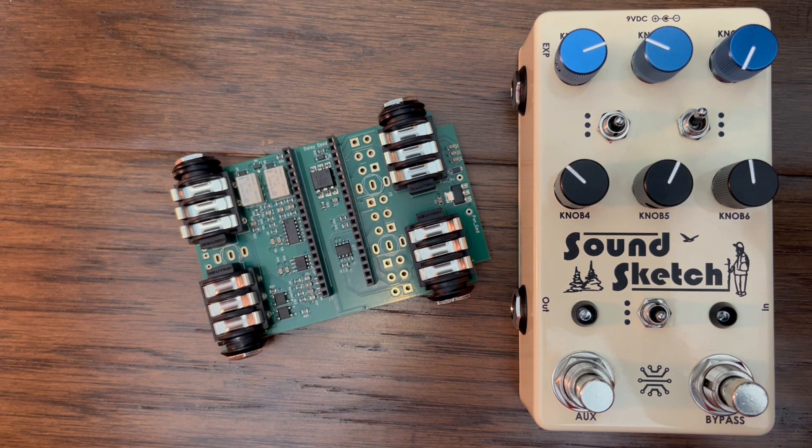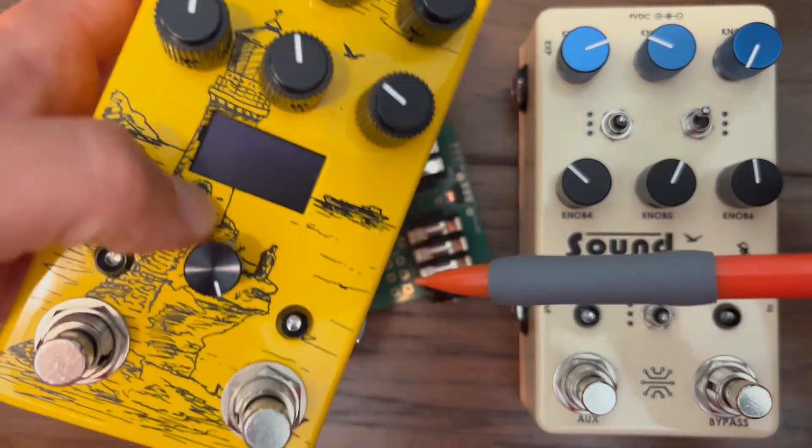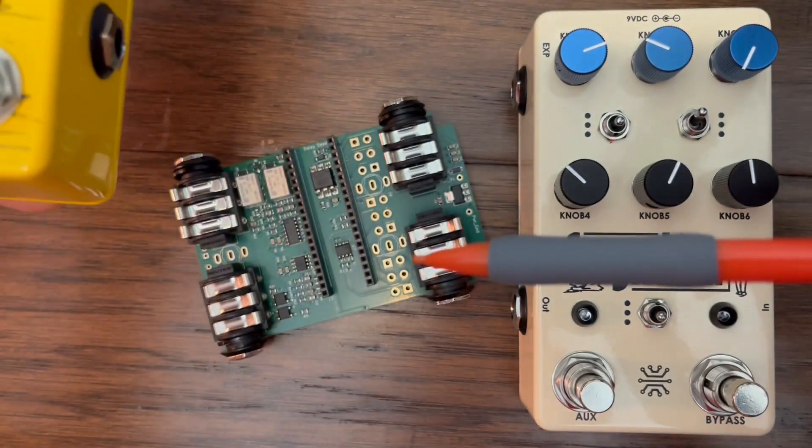The first change I made was to remove the LCD screen. Screens are convenient and often necessary for multi-effects, but from an aesthetic standpoint, I don't really like screens on my pedals.